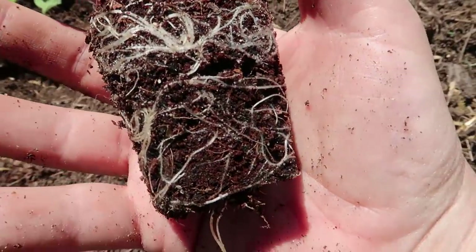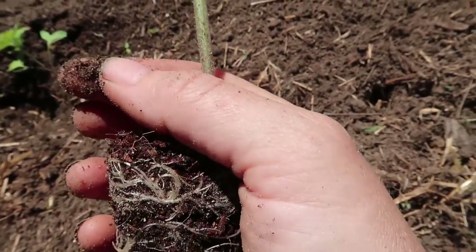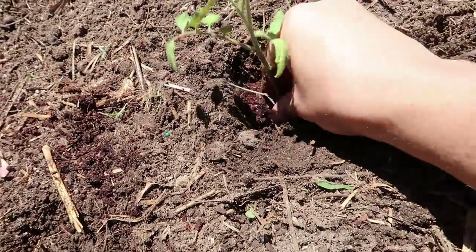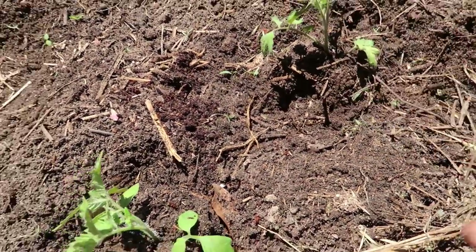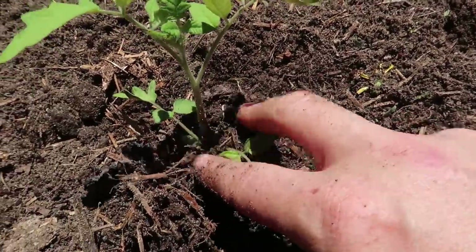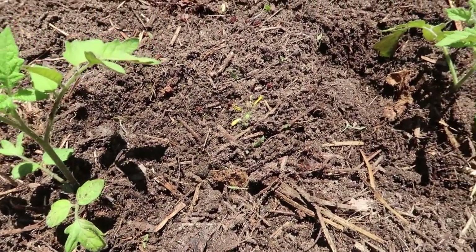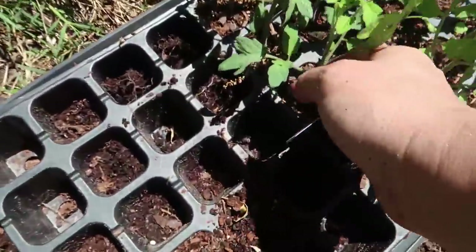You want to see your roots just coming out to the edge but not overcrowding. If it were solid white with all roots running through it, it would mean I should have transplanted a little earlier — so we are transplanting at just the right time. I dig the hole deep and bury it all the way up to the top leaves. If these transplants were bigger I could have pinched off the lower leaves and planted all the way up even higher — as long as you have your growing tip above the ground, they'll do just fine.